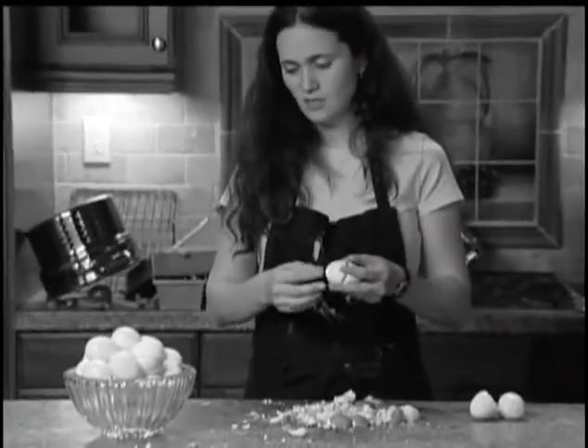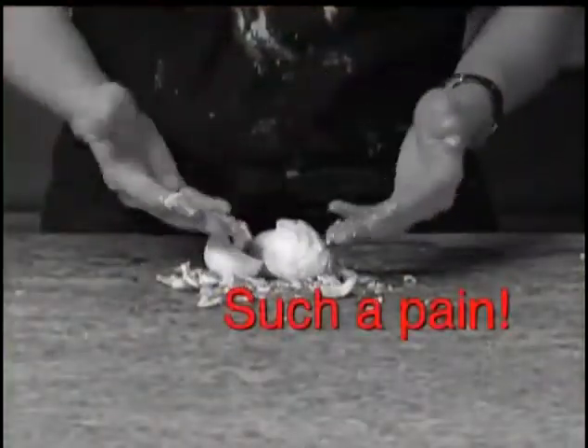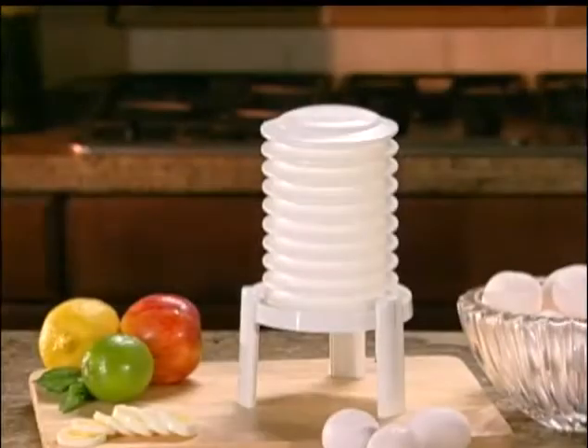Are you tired of that hassle of peeling for what seems to be hours whenever you want to enjoy delicious high-protein eggs? Peeling is such a pain and what a mess. There has to be a better way to peel eggs without the hassle. Well, now there is.